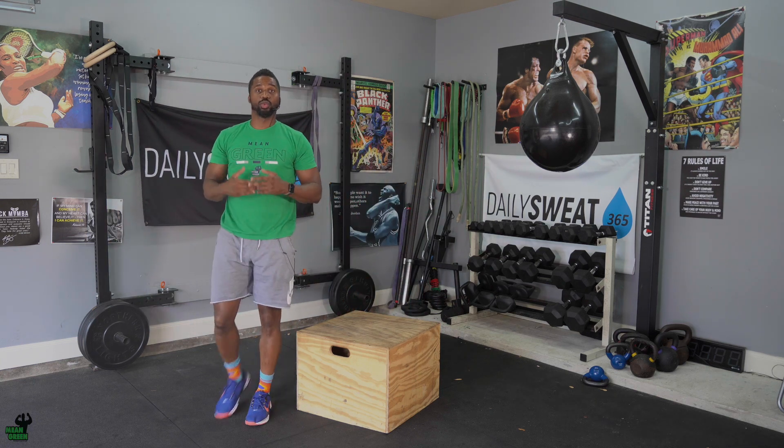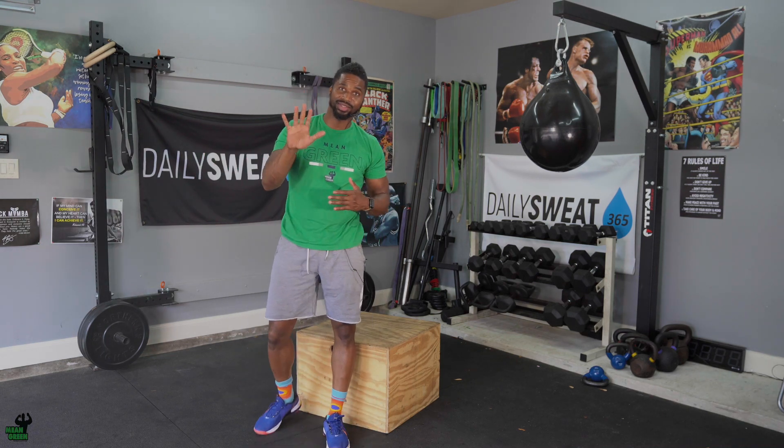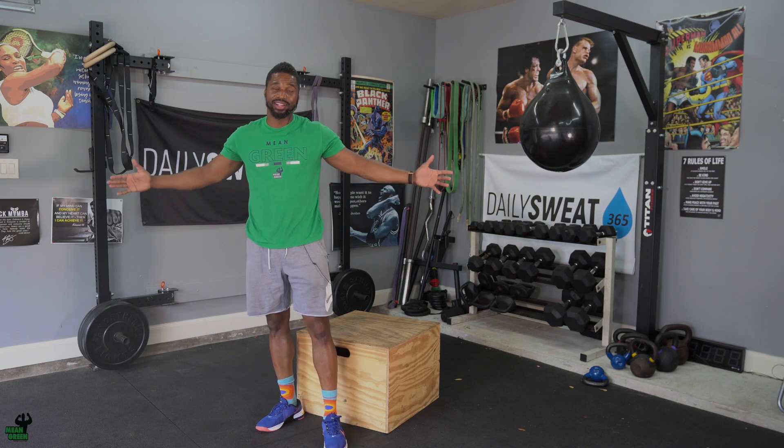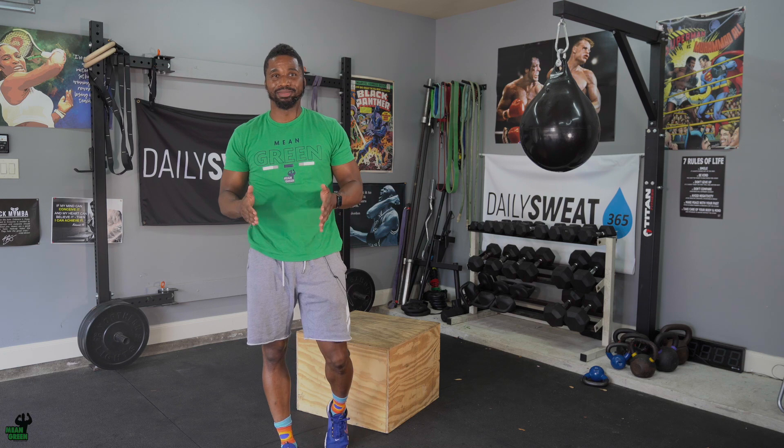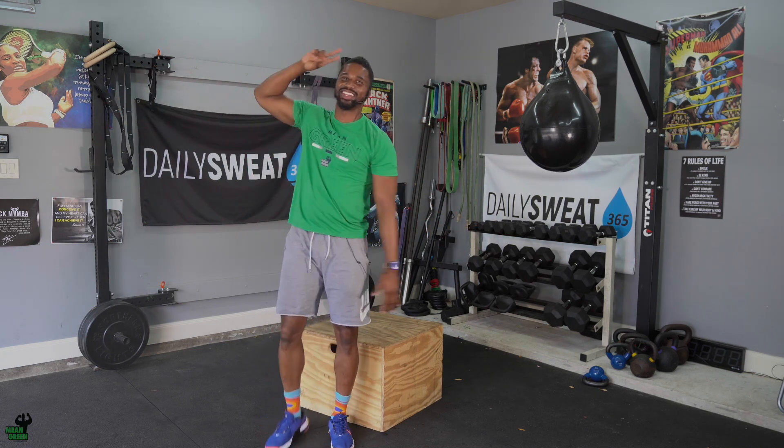Once we get there, we get a 20-second break. Everything I just explained was one round. We're going to do this continuously until we get to a total of five rounds. Ladies and gents, let's get after it, let's be great. This is going to be your conditioning for your Team Thursdays. Take a selfie with your partner, let us know how it goes. We can't wait to see you conquer it. Take care.